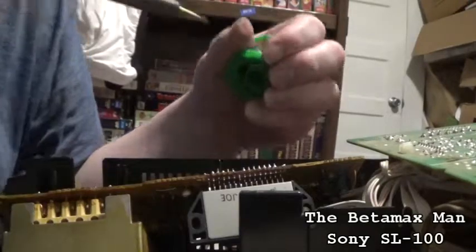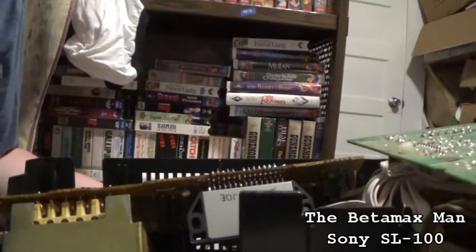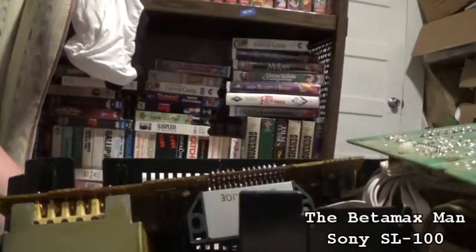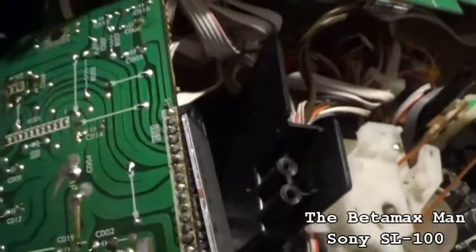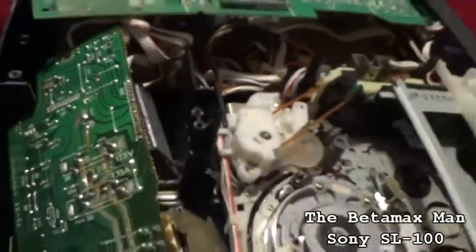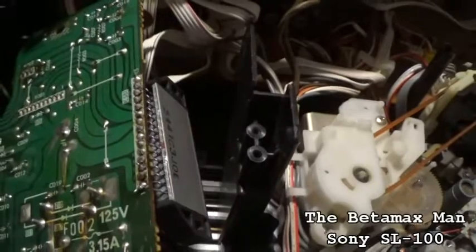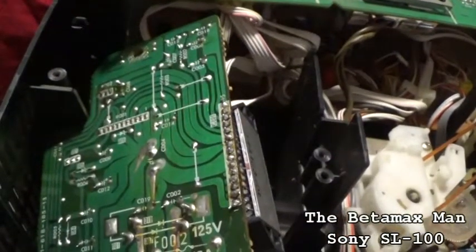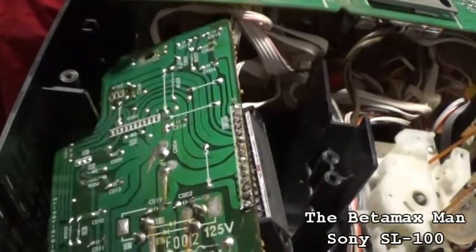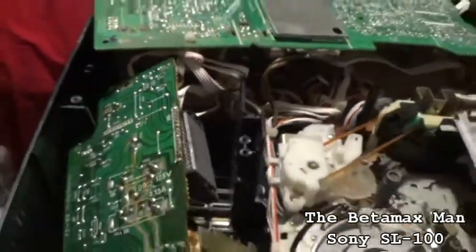There we go - we're all soldered in now. So now we can start getting the power supply back in. Here's the half-decent solder job. It's halfway decent - I'd say I did okay. I'm checking to see if there's any dry joints. When I'm soldering, I'm always making sure that I get the solder melted all the way around evenly. It looks like I'm doing pretty good and my solder job is pretty decent.